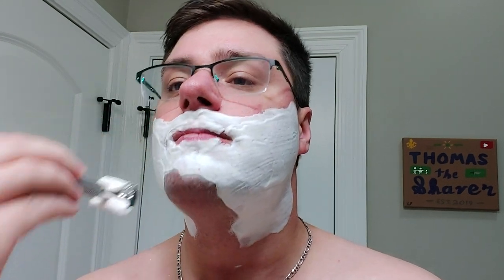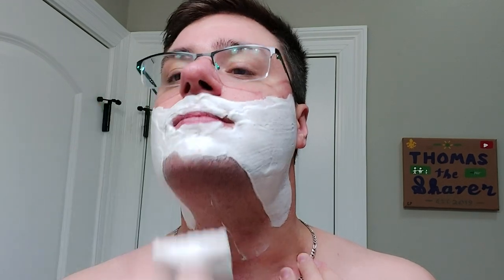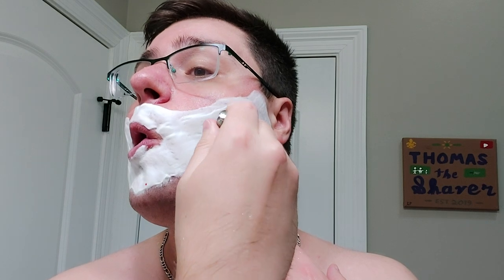I'm kind of worrying about going against the growth with this thing because I know it's not going to be good. I can feel the freaking blade — seriously, I can feel the blade pulling against my skin. This is aggressive, man. I don't care what Razor Rock has on their website as far as the aggression on this.